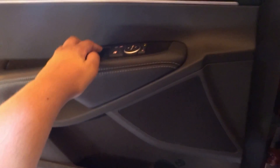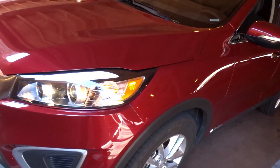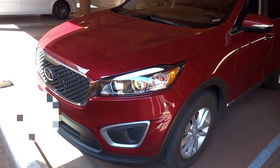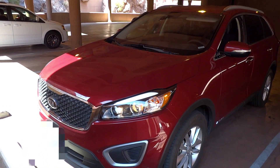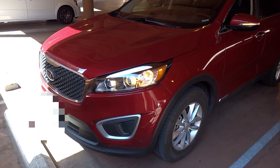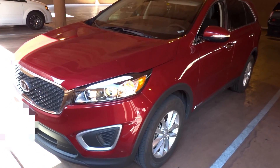The driver's side window is fully automatic. Let's go ahead and check out the exterior. The Sorento overall is a unique crossover SUV. It looks aggressive, but it is one machine which can go all sorts of places — even better with a V6 engine in there instead of the standard four-cylinder.